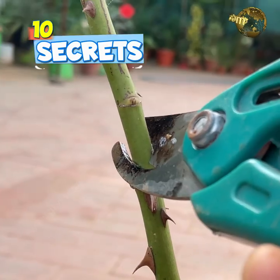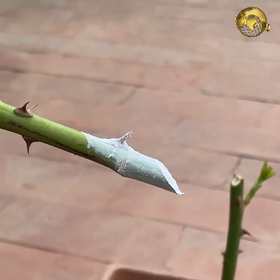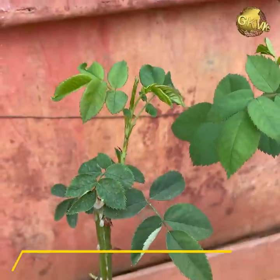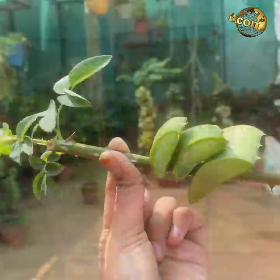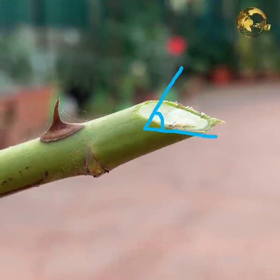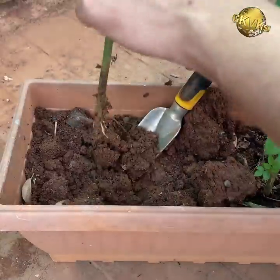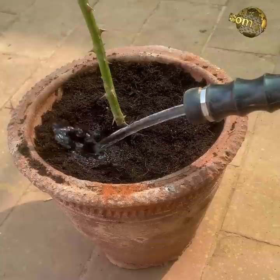In today's episode, we'll look into 10 secret tips and tricks on how to grow rose from cuttings successfully and faster. We'll also show you two simple and unique hacks to get 100% success rate in rooting rose cuttings. We'll also discuss some very important factors like where to keep these cuttings for rooting, when to take out and repot them independently, and how frequently and how much to water these cuttings.